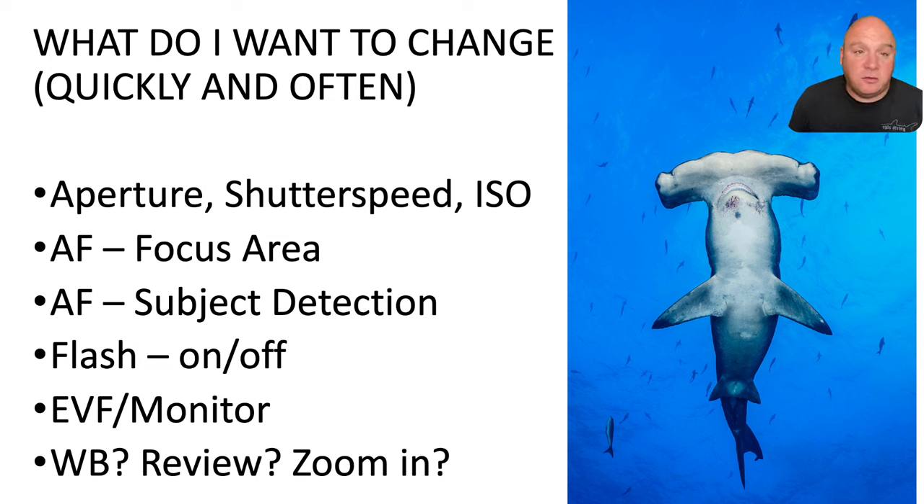Before getting onto customization, the first step in deciding how to customize your camera is thinking about what you want to change the most when you're diving — when you're actively shooting, when the pressure is on, when the subject is in front of you. What are the things you're going to change to make better shots underwater? Those are the things you need to prioritize for customization and your housing setup.